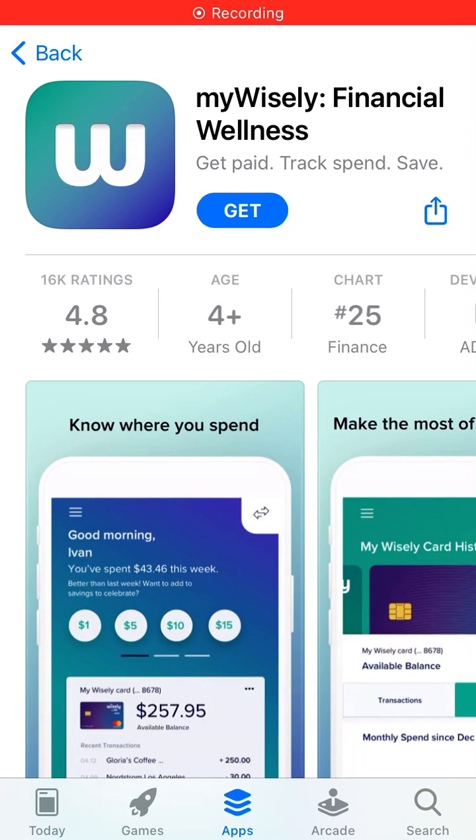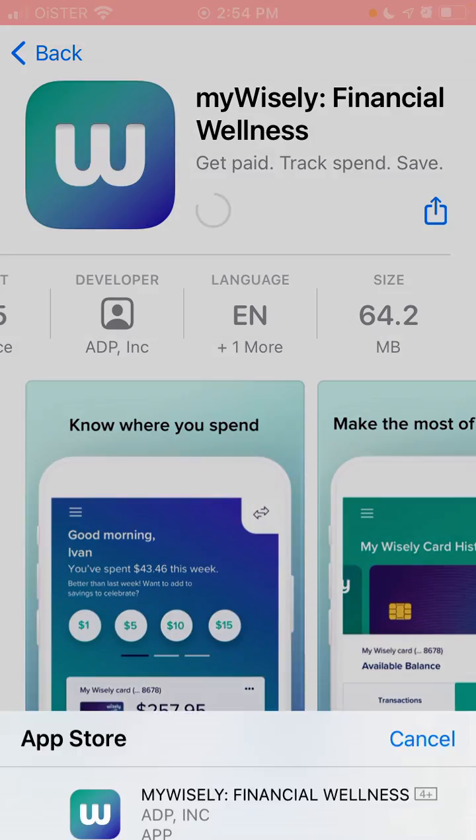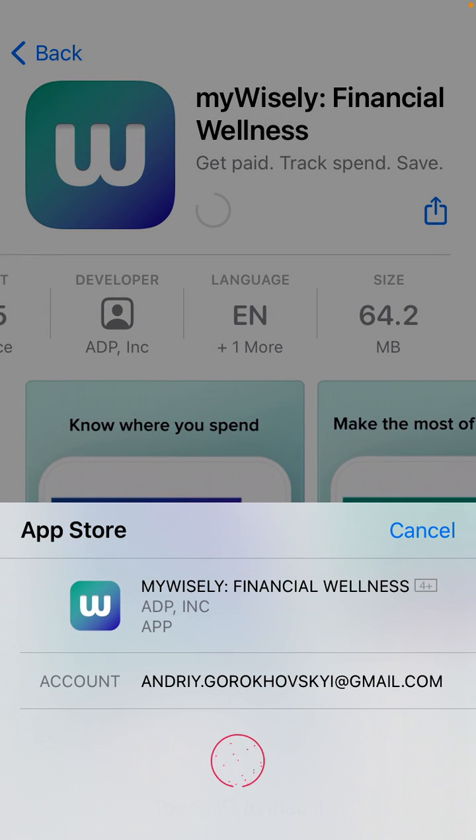Hey there, so here's my Wisely app. Let's just tap 'get' to install it. It is 64 megabytes in size, then just use your Face ID or Touch ID.